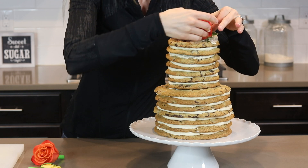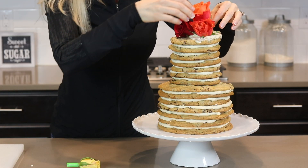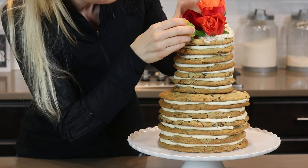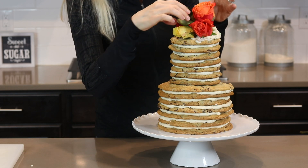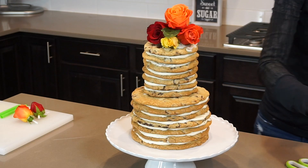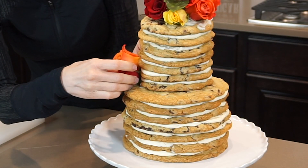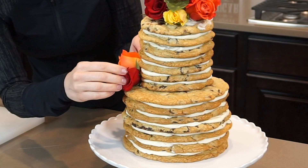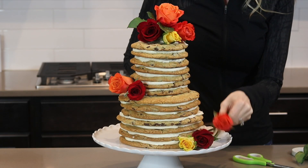And lastly I decorate my cake with my beautiful roses. I carefully stick them into the buttercream trying not to damage the beautiful petals. Here I'm adding a little bit of greenery too. I also added a couple more roses to the side of the cake, and I'm finishing it off by placing a few more roses right on the cake stand.